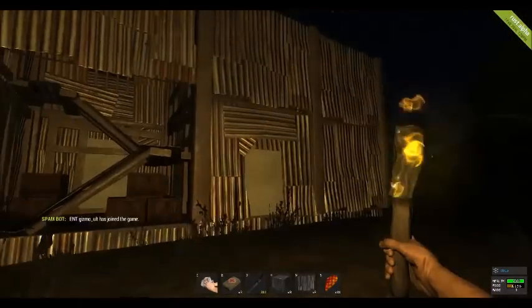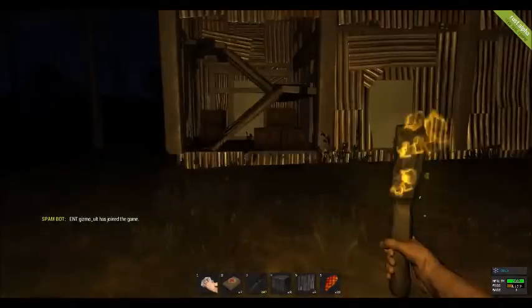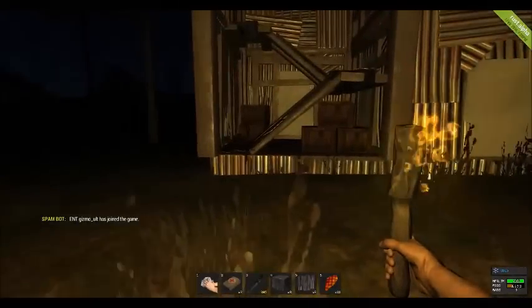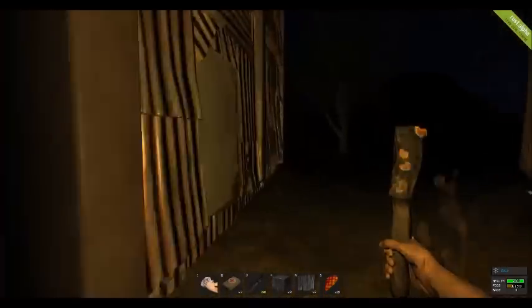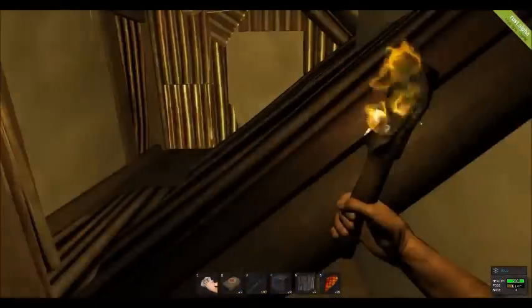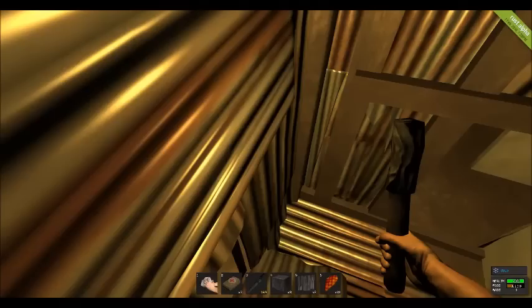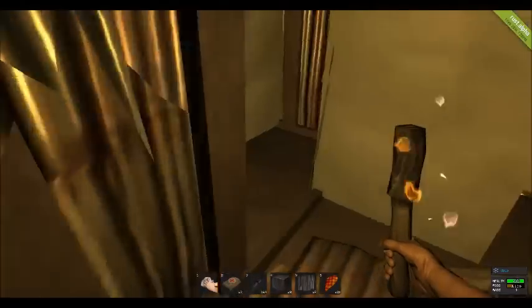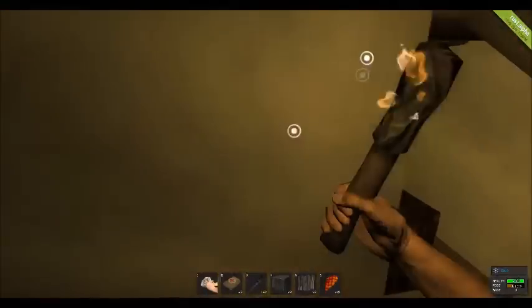What we have here is a 3x3 structure, and as you can see we have wooden boxes all underneath the stairs as well as in the house. This is a completely sealed off 3x3 — I'll show you real quick, you go inside the stairs, doors — it is completely sealed. The house only costs 2 C4 to get into any wooden wall as well as the normal metal doorway.